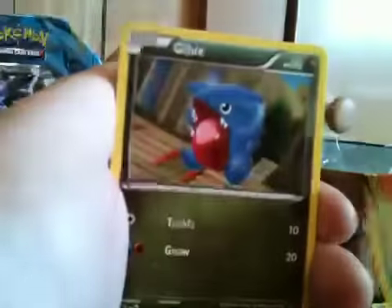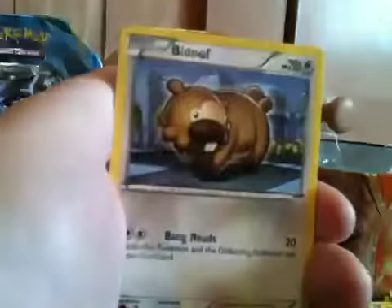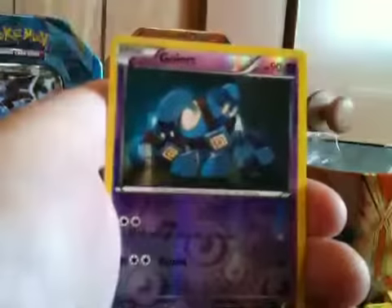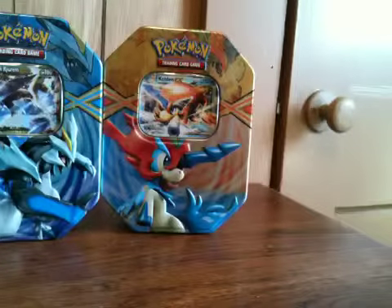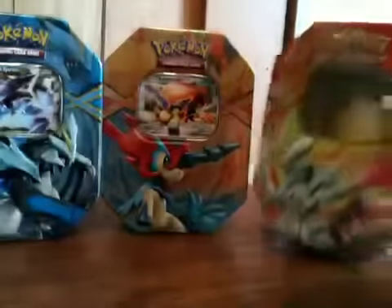We got one last Dragons Exalted pack. Hopefully we can pull an EX to make this tin worth it — though the tin's worth it by itself because I like collecting tins. We got a Rescue Scarf, a Gabite, a Lairon, a Buizel, a Gible, a Rufflet, a Bidoof. The reverse is a Gullet, just a common, and the actual rare is a Dustox.